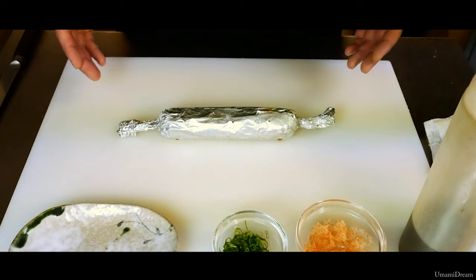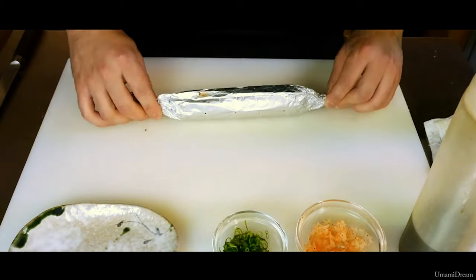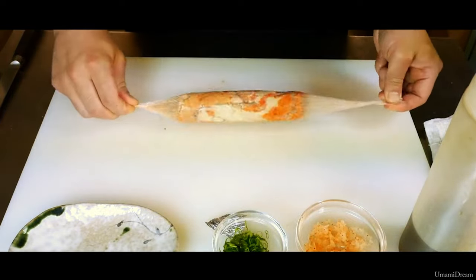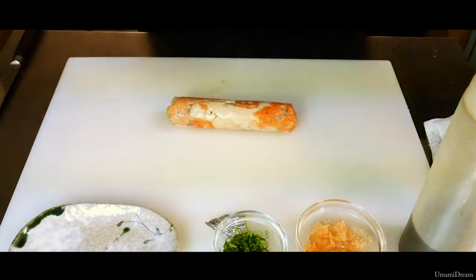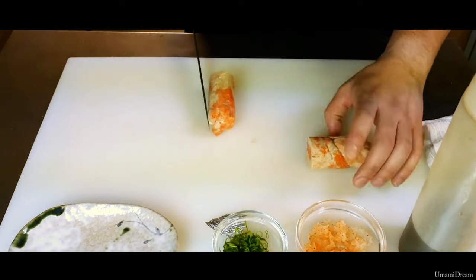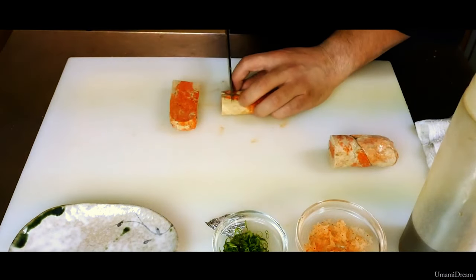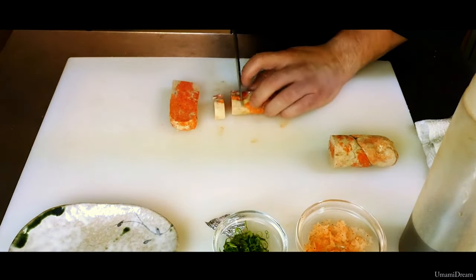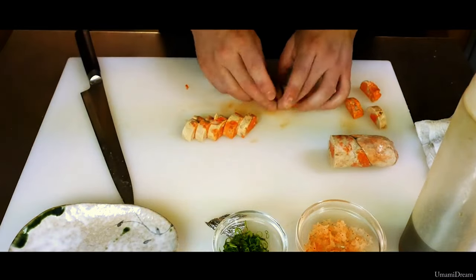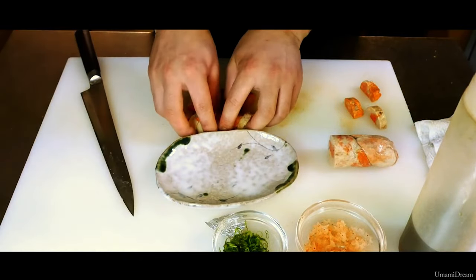After our Ankymo has been steamed and chilled, we are ready to slice it and serve it as our Ankymo appetizer. We will start by cutting it in half, then take one of those sections and cut it in half lengthways. With one of those sections, we are going to cut our pieces about a quarter inch in thickness, taking 10 slices.